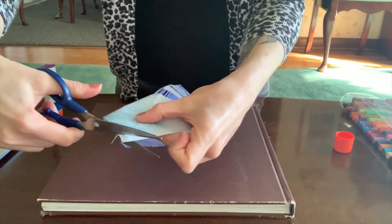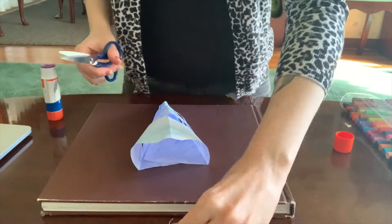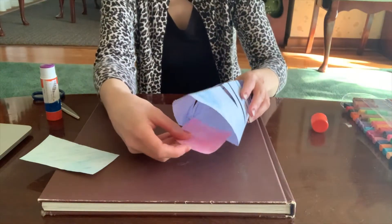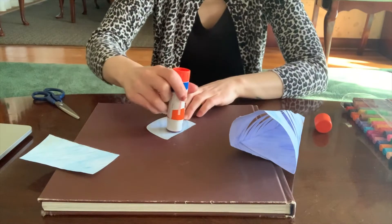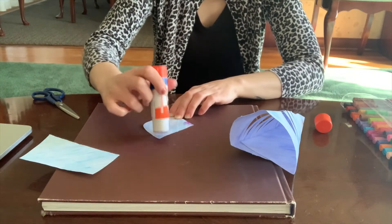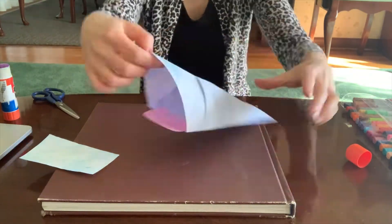If you want to trim along the very edge here, this is going to be the top of your fish's mouth. Take some leftover paper, color it in. I decided to make it pink to look like the inside of the fish's mouth, and you can turn it over, put a little glue on the very edge like you can see me doing, and then you can pop it inside the bottom.